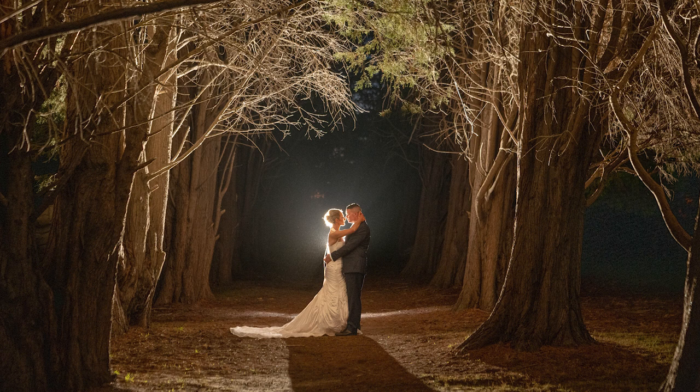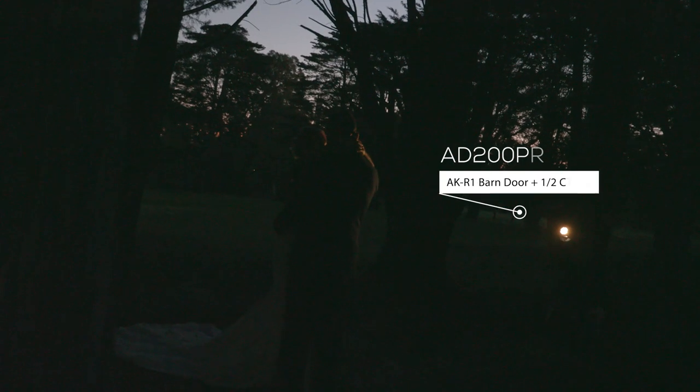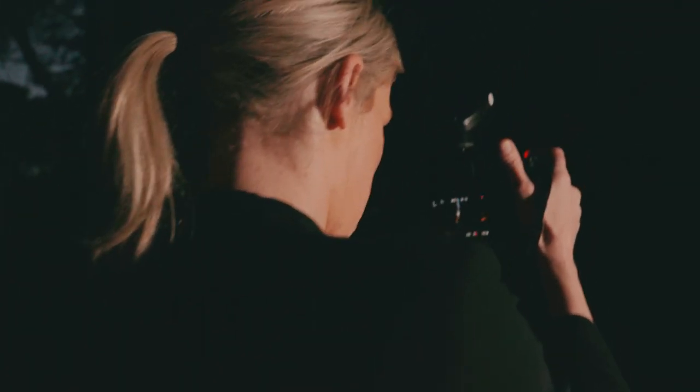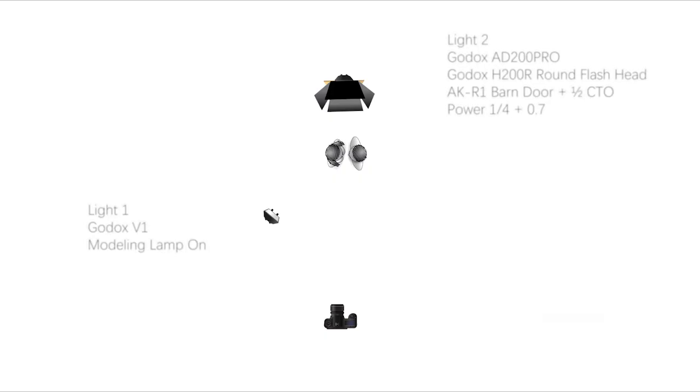But you can see on the bottom of the image there's all this light spill — a lot more than any of the shots I've taken today. It's just very distracting. So again I took out my AKR1 modifiers, which come in so handy. I tried a barn door to really get that direction of light straight onto the bride and groom and not on the bottom of the image. The overall image was warm to match that little bit of sunlight coming in the background, and the image looked great.